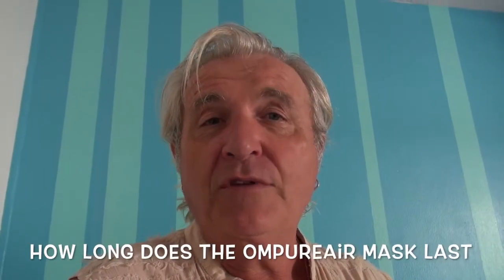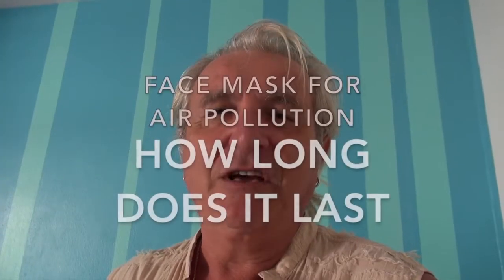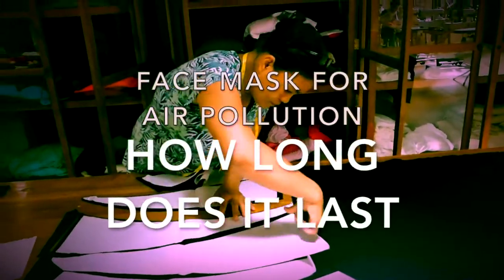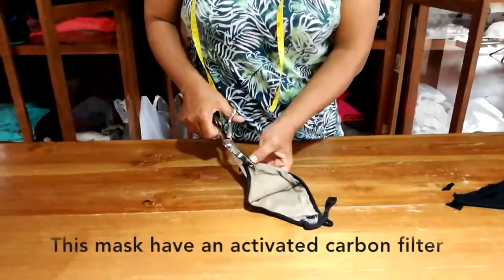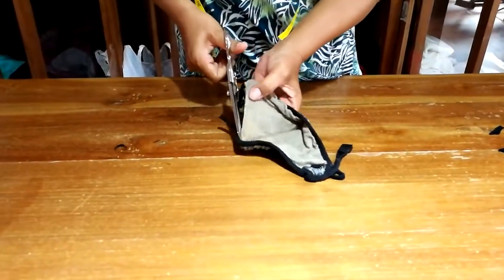A question I get asked a lot is how long does the OnPure hair mask last. So I took my old mask, used every day in Bali, and brought it to the OnPure workshop to open it up so you can see for yourself. We're going to look at this 3-month-old OnPure hair mask that was used every day in Bali.